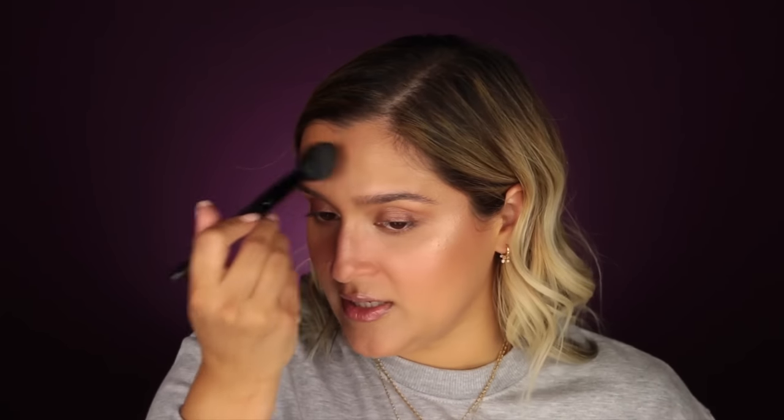My go-to lip product is the Fenty Gloss Bomb in Fussy — I really lather my lips up. The setting spray I'm currently using is the Morphe Continuous Setting Mist. I let that dry before doing my lashes because I hate when mascara transfers after you mist your face. The mist hydrates and melts everything together. But because I don't want my T-zone looking super oily, I'll take the same e.l.f. brush and hit my skin lightly with a little Charlotte Tilbury powder on the areas I know will get oilier throughout the day.